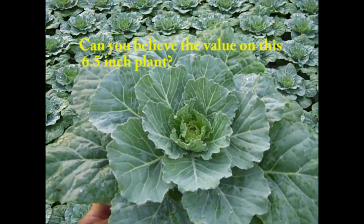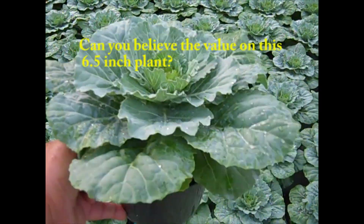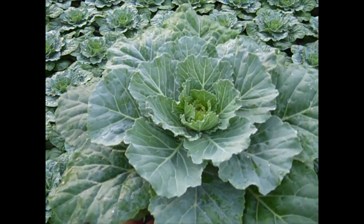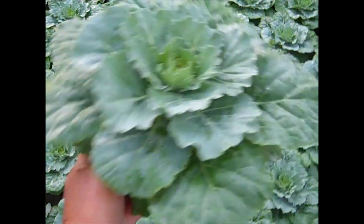Here we have ornamental cabbage and this one is Pigeon White. You can see the nice size on this rosette type plant. Nice, heavy, full plants — good value.